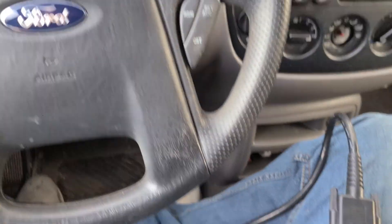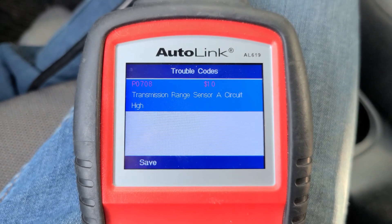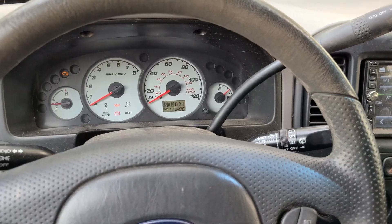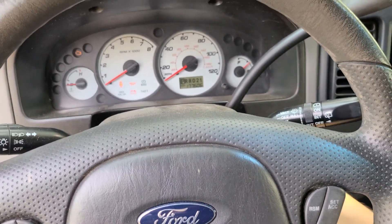Today we're going to work on a Ford Escape again. We've got a code here: P0708 Transmission Range Sensor. This one is for a circuit high. This has been a code or an issue with a lot of these Ford vehicles that I have found over the years.